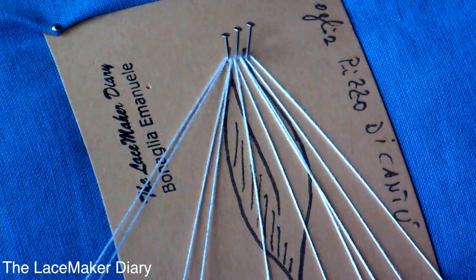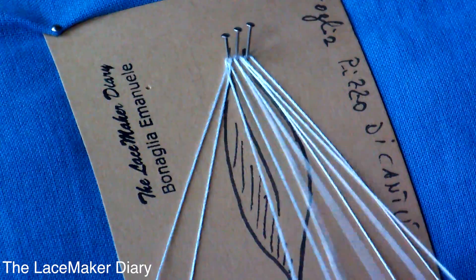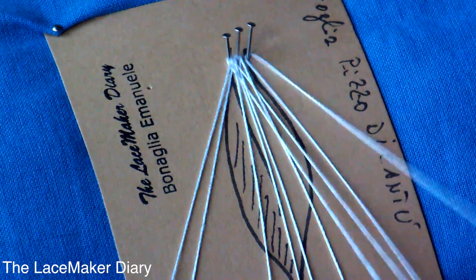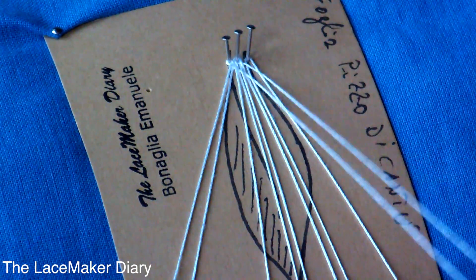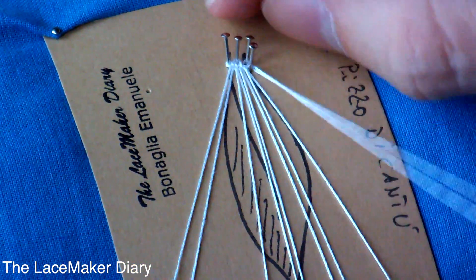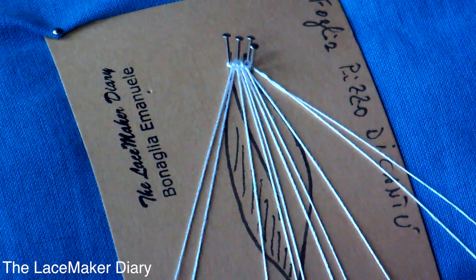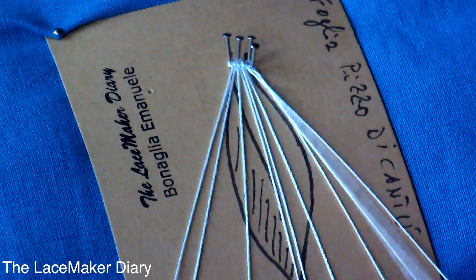Now I'm ready to work, and I start working from left to right. Here we go making a cloth stitch. I decided to work the head side to the right side. Of course you can decide to work the foot side — it's only one of my preferences to make this leaf, you can work the way you want.